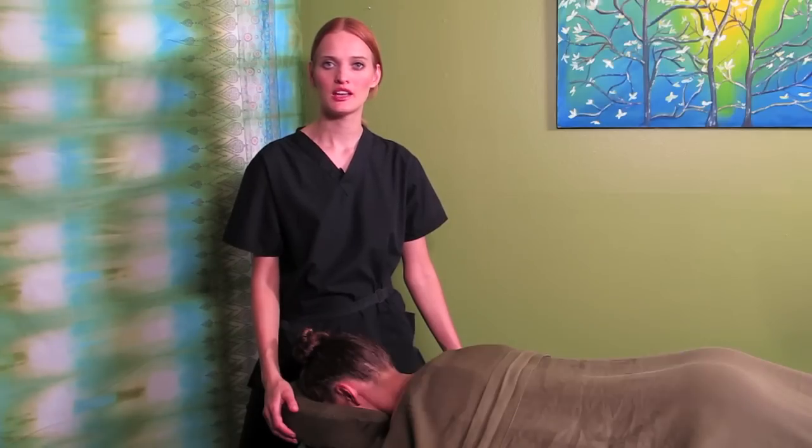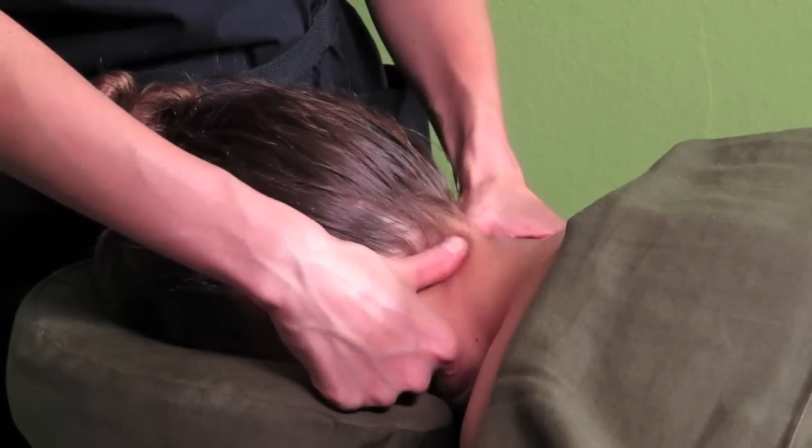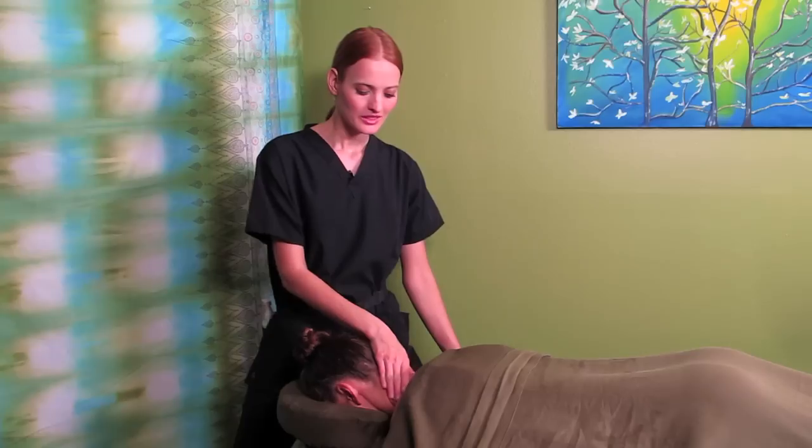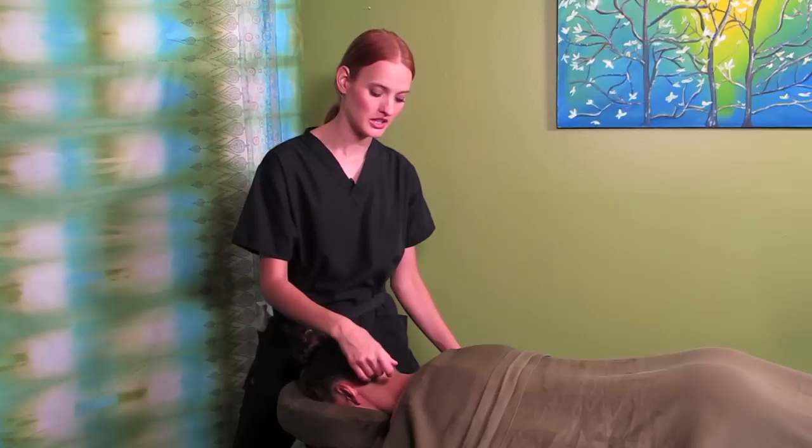Hello, my name is Denka Sutton. I'm a certified massage therapist in Los Angeles, California, and today I'm going to show you massage technique for cervical stenosis and arthritis. Cervical stenosis involves tightness of the muscles in the neck area.